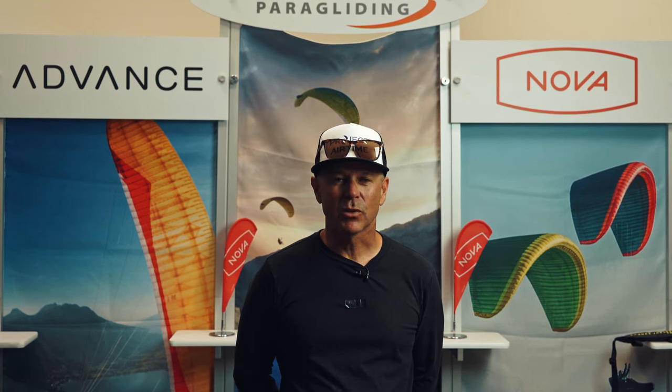Hi, it's Chris with Superfly, and today we're talking about kiting technique. Specifically, we're talking about the A's and C's method, the pluses and the minuses.